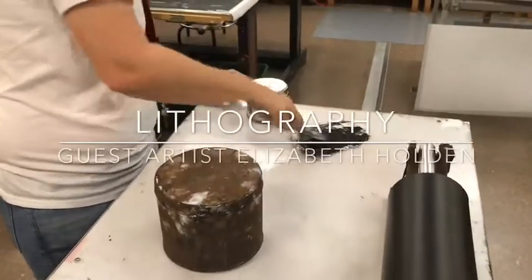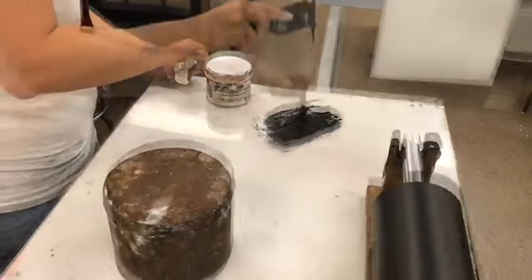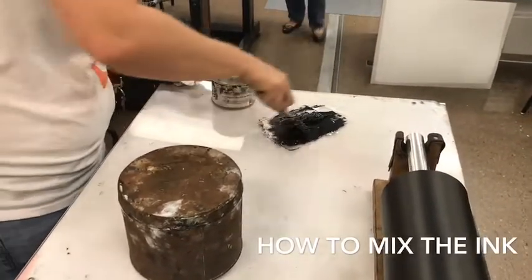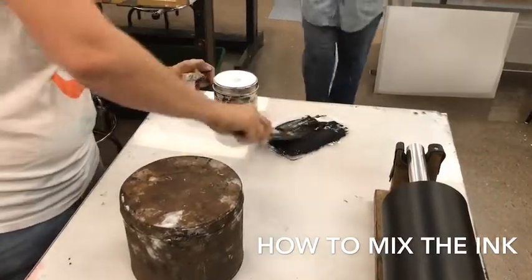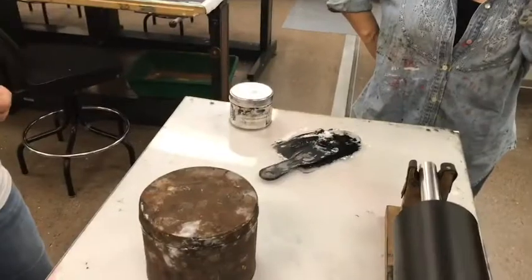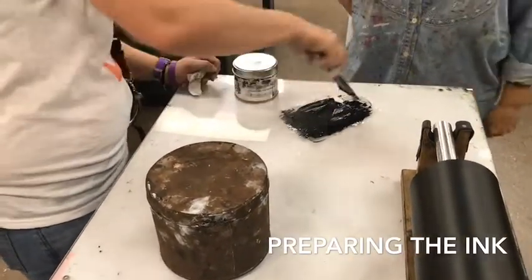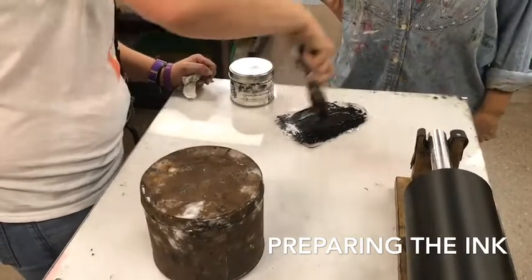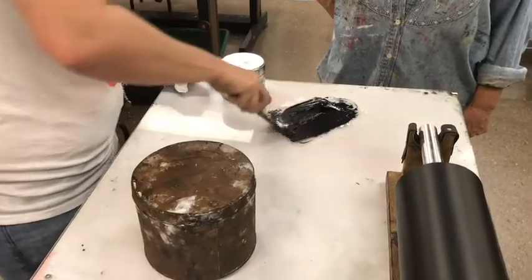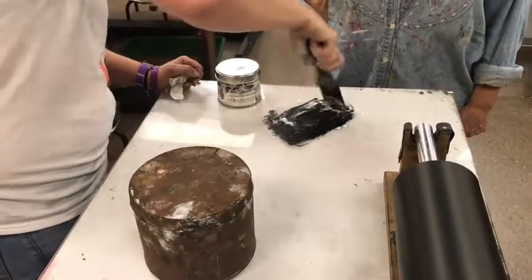I like to have the ink somewhat stiff. You want it where you see little chocolate chips, kind of like that, and it stays in these little hills. The reason being is you want it to roll up slowly. You don't want it to fill in the image. You want to keep your drawing as tight, as true to how you've drawn it the first time when you're printing. So it takes a little bit of work in the preparation, but it's all worth it.